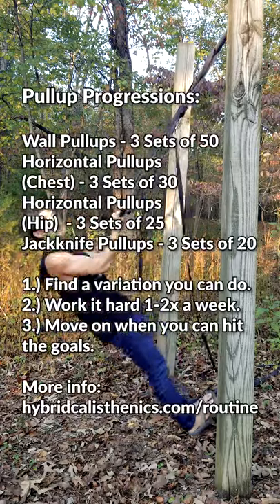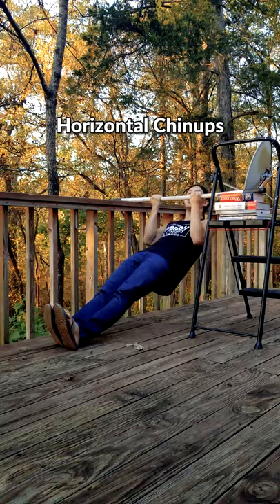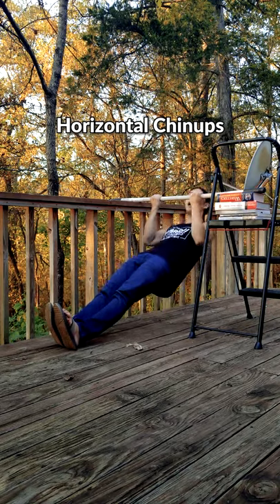If you can't do full pull-ups yet, thankfully there are a variety of easier variations with which you can build up. If you don't have a pull-up bar or gym rings, you can use a stick between two stable objects.